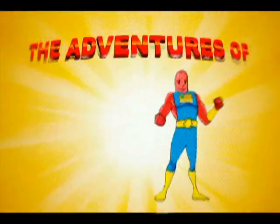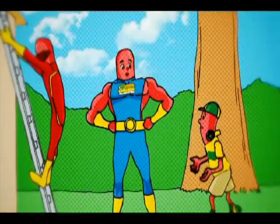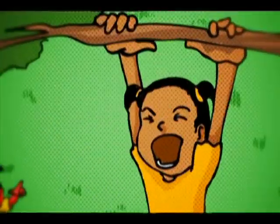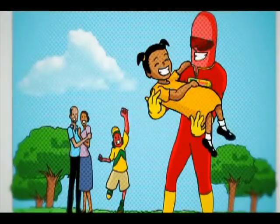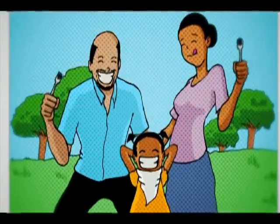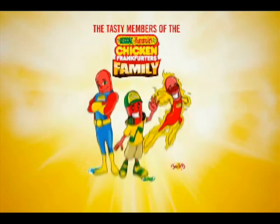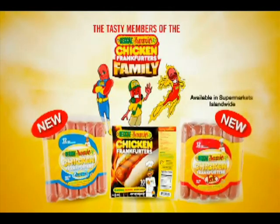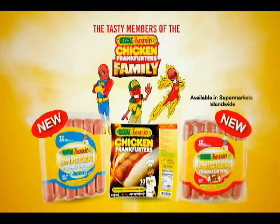It's the adventures of Jumbo Jack, Jerry Jerk, and Jammy. A little girl is in trouble — time to save the day. Never fear, Jumbo and Jerk are here! Reggae Jam and Chicken Franks: the tastiest superheroes you ever met, now available at a supermarket near you. Reggae Jam and Chicken Frankfurters — full of fun, full of flavor.